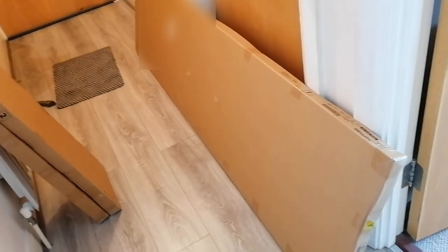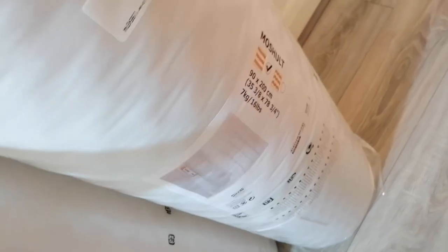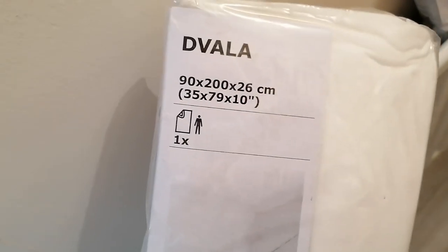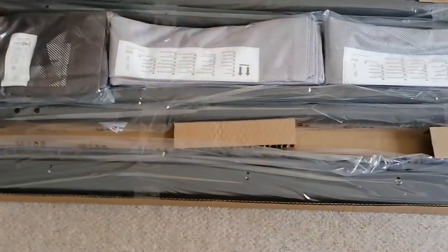We had it delivered because it's not going to fit in the car. Look at how long this one box is — the bunk bed comes in three boxes. We got the mattresses, two of them, one for the top and one for the bottom. We got the short mattresses, 90 by 200 cm, and two fitted sheets — the Dvala fitted sheets, whatever is appropriate for the mattress size. So yeah, we're gonna build it today. Pretty exciting.